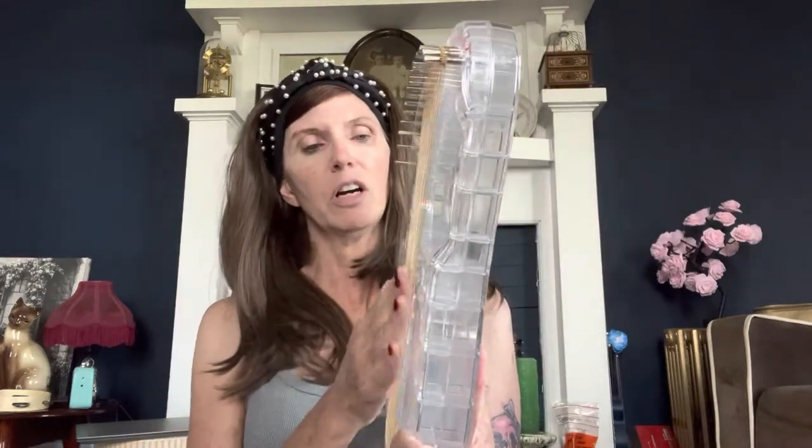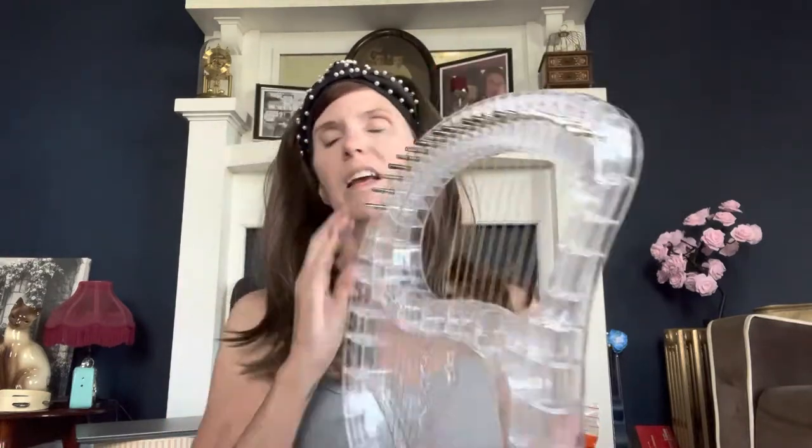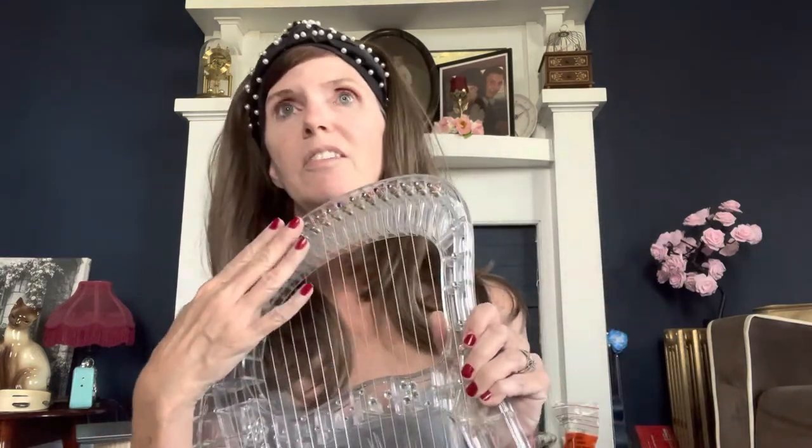I just wanted to give you a review on this. It's a great harp. If you're not familiar with tuning one of these harps, when you tune it, just turn it a tiny little millimeter and then test your tuning — because if you don't, you could snap the strings. It's not a hard turn; you have to go really, really easy.